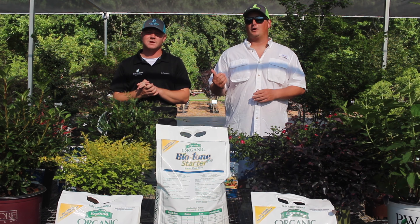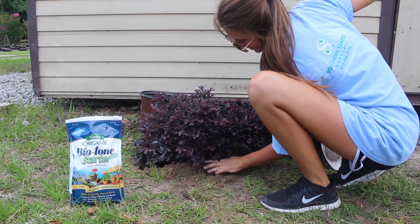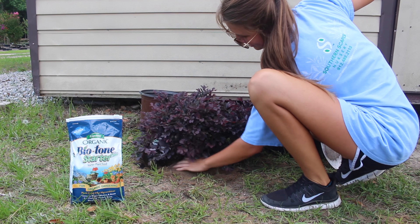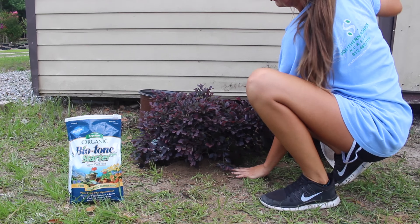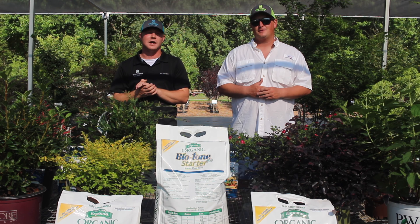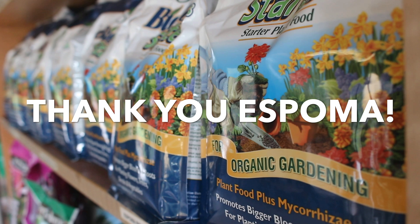We are located in Statesboro, Georgia — it's a very hot climate, sandy conditions. There are weeks that we don't get rain at all, so having a good established root system really pays dividends in those dry periods. Our landscapers use it on everything. Heck, Jordan even puts it on his eggs in the morning. So when you get a chance, you've got to check it out.